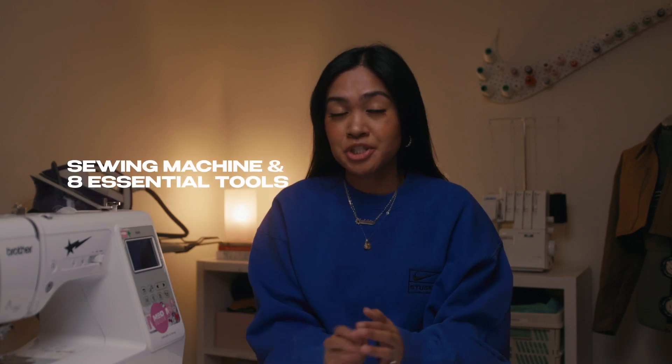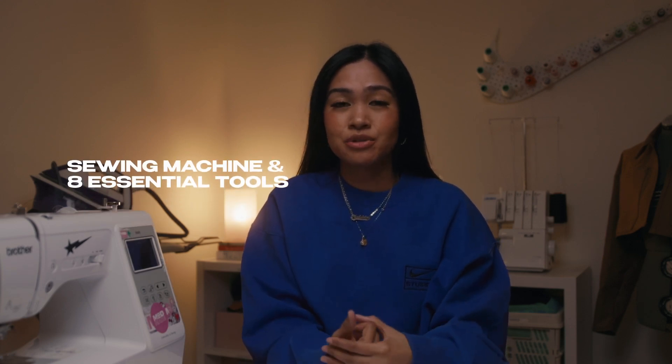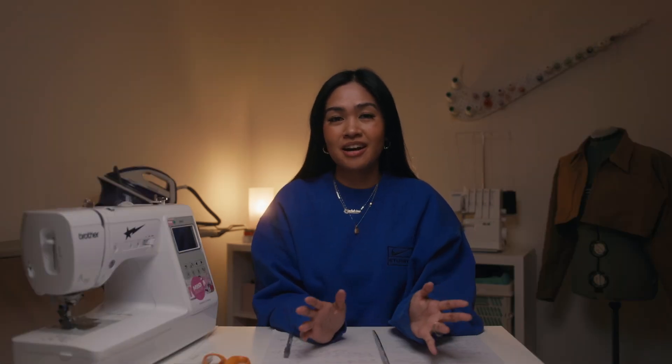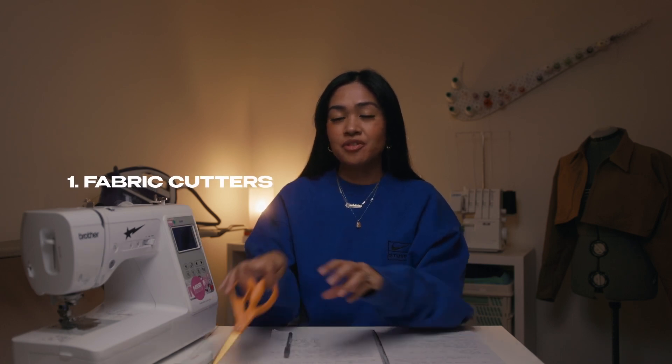Today I'm going to go through the sewing machine that I use and the eight essential tools that I find super useful when I sew. So the first tool or tools are the fabric cutters.